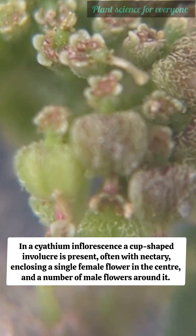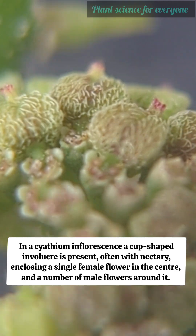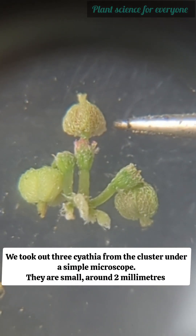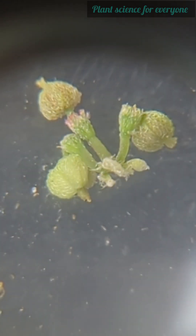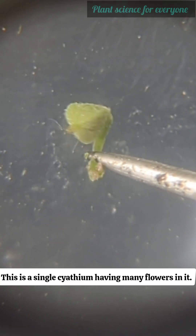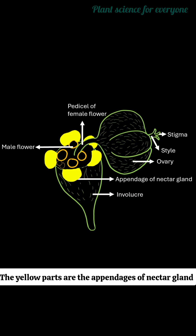An inflorescence is a group of flowers. In a cyathium inflorescence, a cup-shaped involucre is present, often with nectary glands, enclosing a single female flower in the center and a number of male flowers around it. We took out three cyathia from the cluster and observed them under a simple microscope — they are small, around two millimeters.